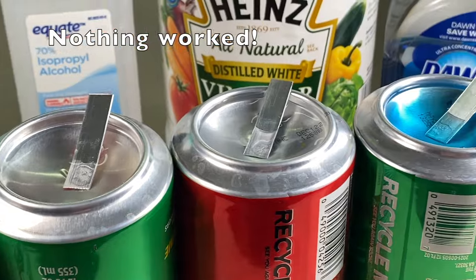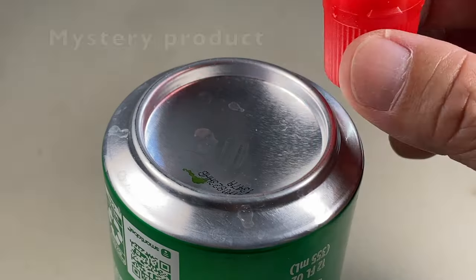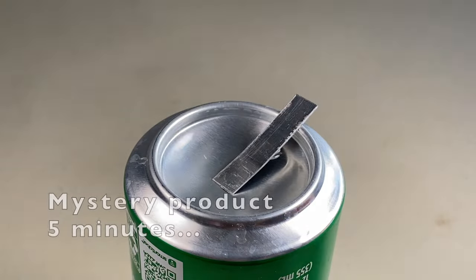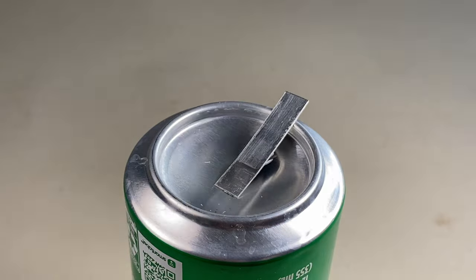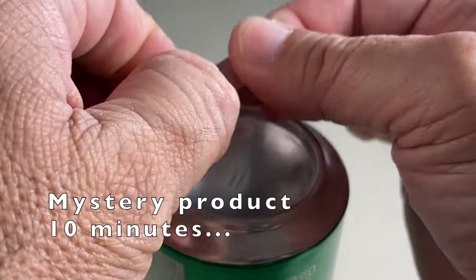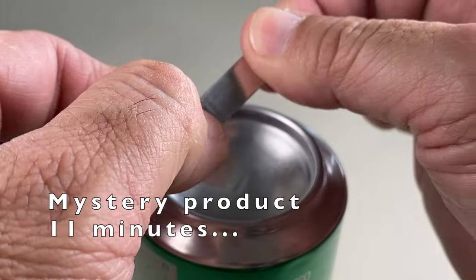None of the five common household products worked. But don't forget, we have one more sample and the mystery product. After five minutes, the glue was soft. After 10 minutes, most of the glue easily wiped off, but there was a little bit of residual. After another minute, all the glue was gone.